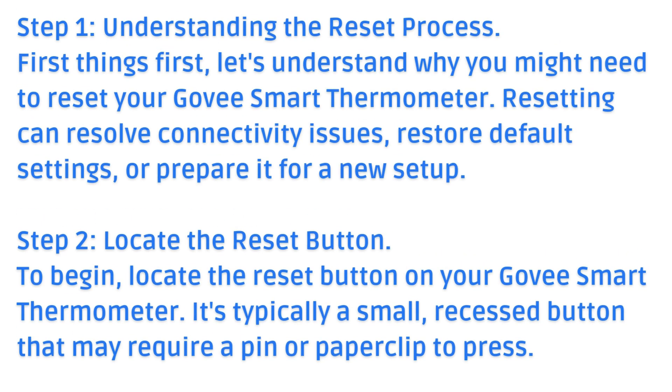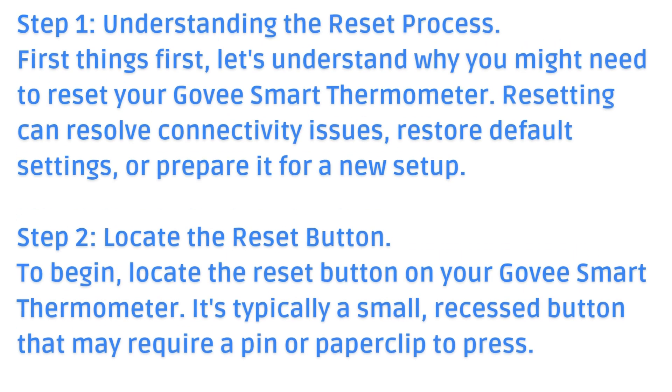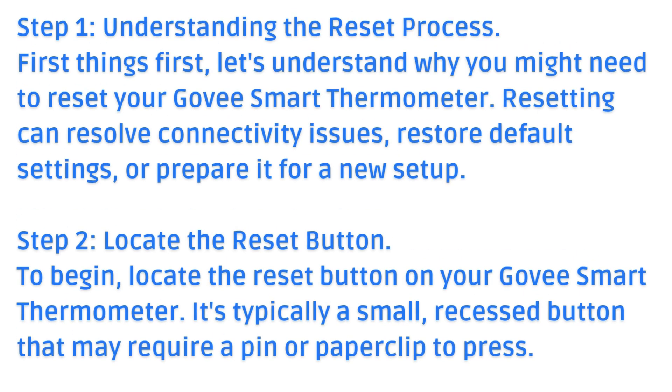Step 1: Understanding the Reset Process. First things first, let's understand why you might need to reset your Gavi Smart Thermometer. Resetting can resolve connectivity issues, restore default settings, or prepare for a new setup.